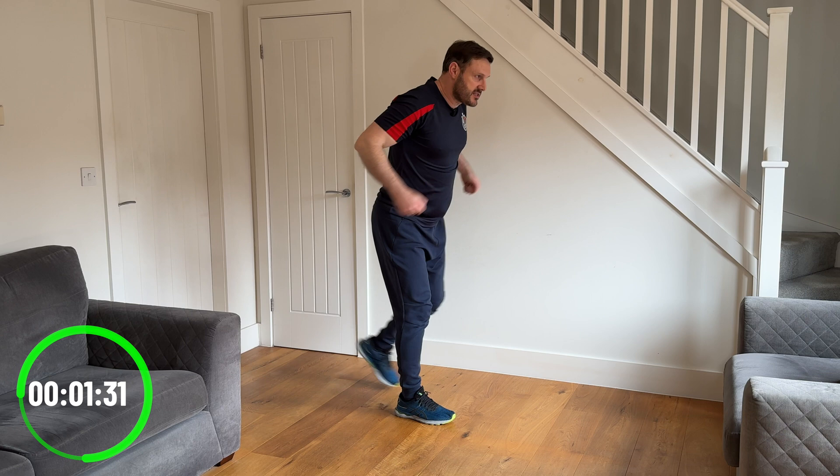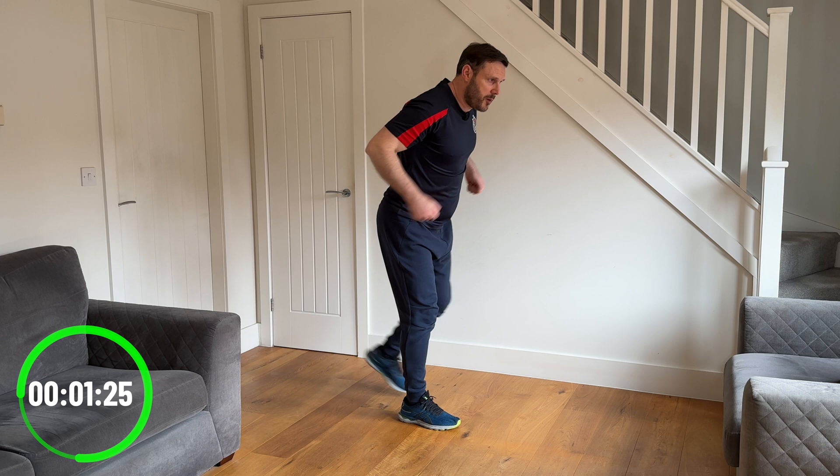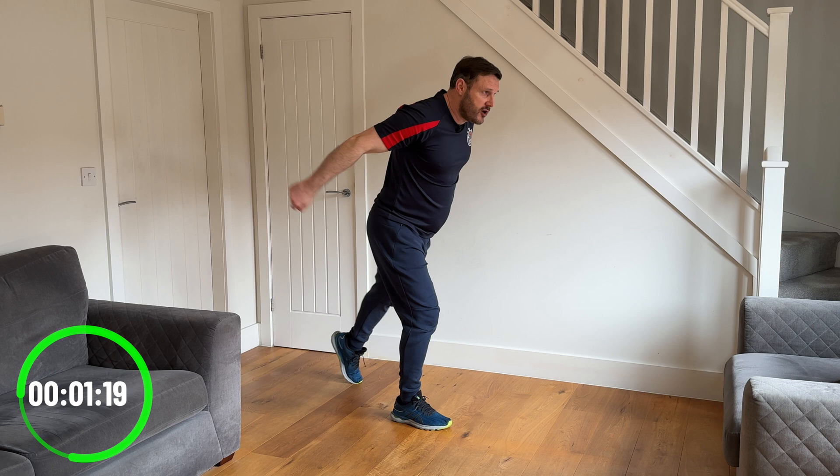We're going to change it to a step back with the tricep kickback. Lift the elbows up and extend the arms to the back as you step back, pushing the ball of the foot into the floor behind you, at the same time doing this tricep kickback with the arms. Don't let the elbows drop down — keep the elbows up nice and high all the time. We're just straightening the elbows as you do that step back.